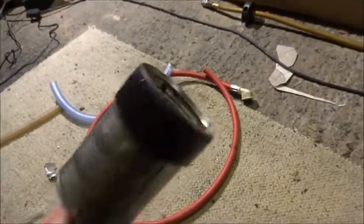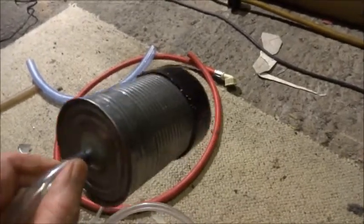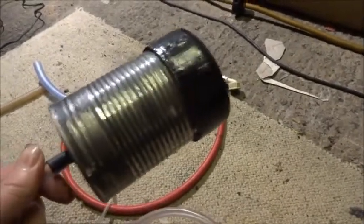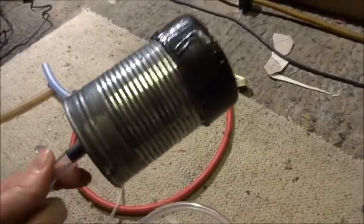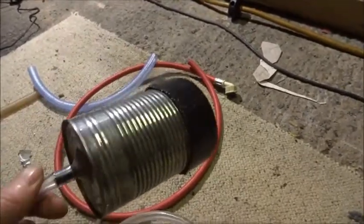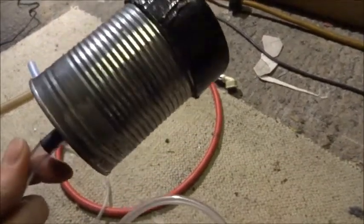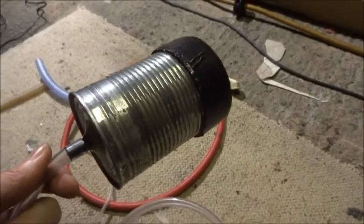Anyway, around this end of the tin can I've just taped around some gaffa tape, just so that it matches the air intake. I haven't had a chance to try it on the XK8 yet, but you can adjust the diameter just by putting more or less gaffa tape around there. Then plugging that into the end of the intake tubing after the air box.